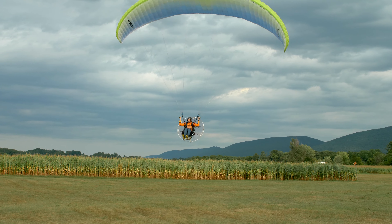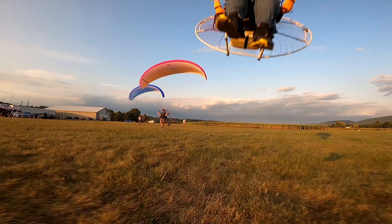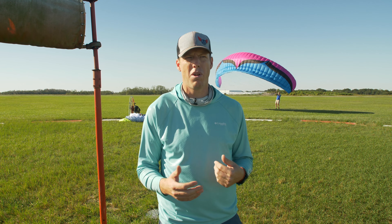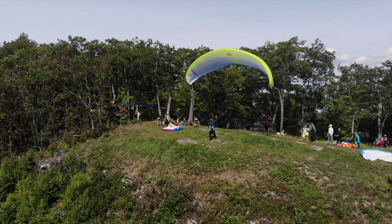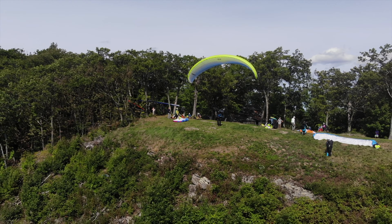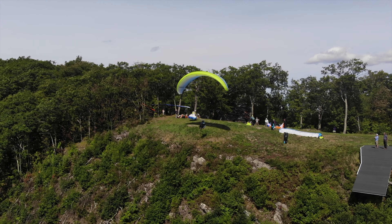Great wing. Who is this wing for? I'm going to say pretty much everyone. I recommend it to students leaving training that want something a little bit more than a Mojo, but not quite a Spider. There's lots of variable sizes in the Kona 2 as well — all the way up to a 31 square meter, 29, 27, 25 I think — which is great for all the different weight ranges.